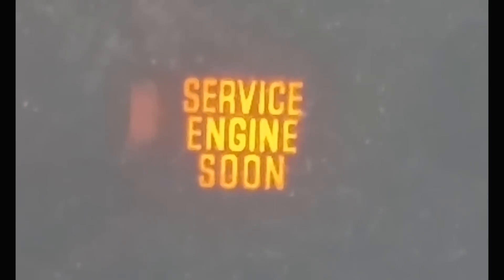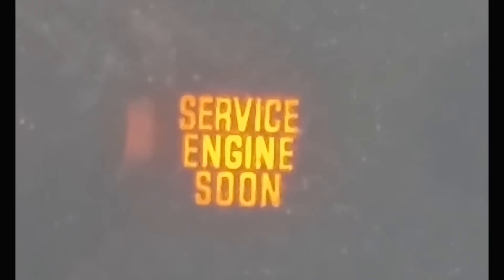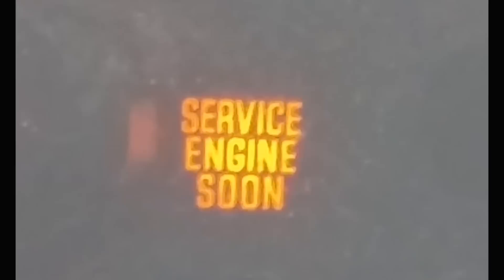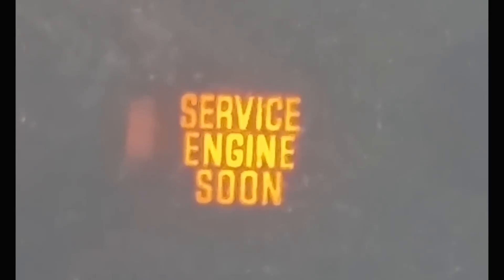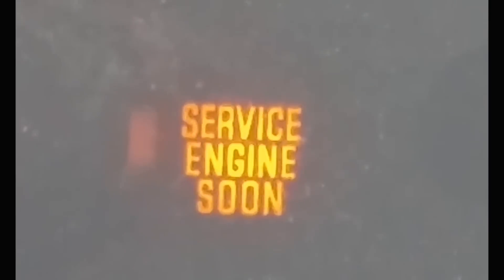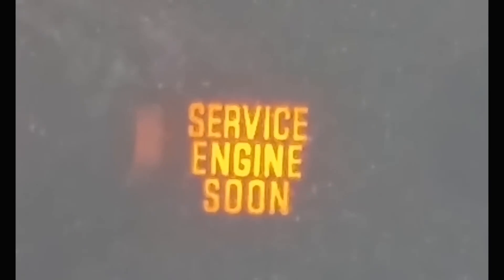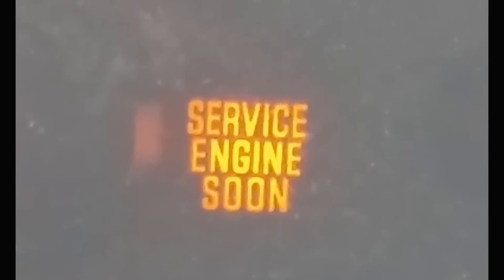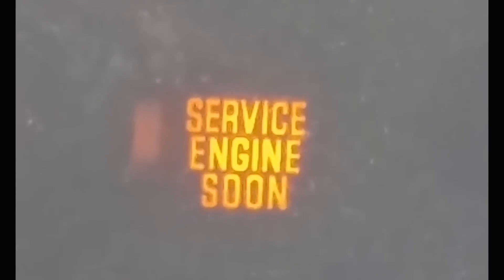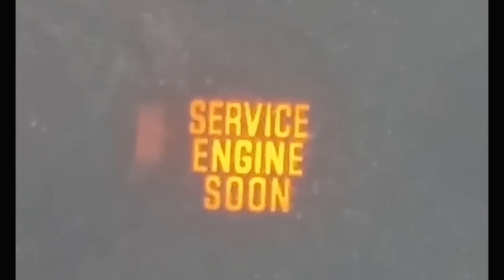Just to clarify — turning the car off and back on clears the code from your system, but it will pop back up if there's a lingering issue with a sensor or component. The driving cycle depends on how much and how you drive. Hope this helped you guys out! If you liked this video, please give me a thumbs up, leave your questions and comments below, and please subscribe.